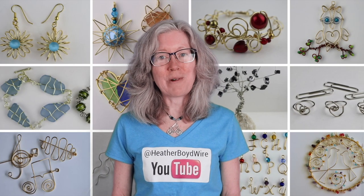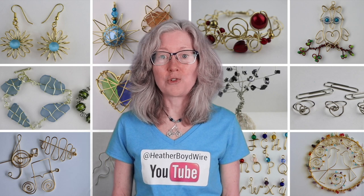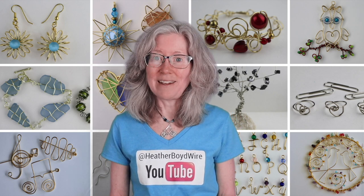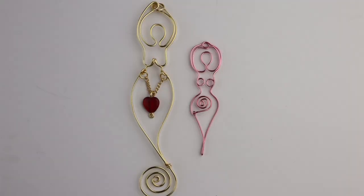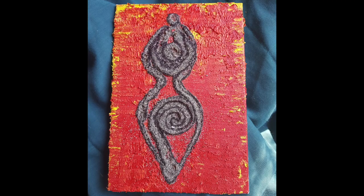Hello, live wires! Heather Boyd, Wire Here, and welcome to my channel for all kinds of wire art and jewelry making tutorials and live streams. Today I'm going to make some goddess pendants that were inspired by my sister's beautiful paintings.